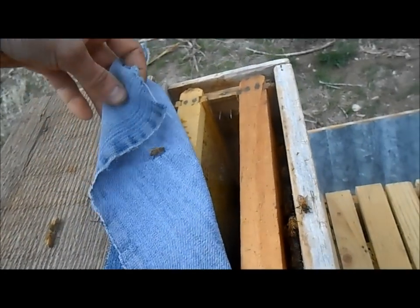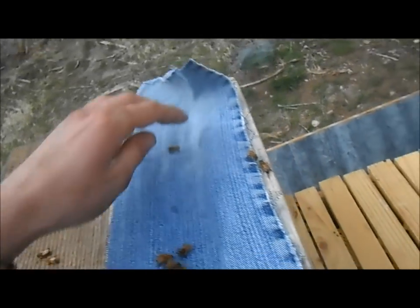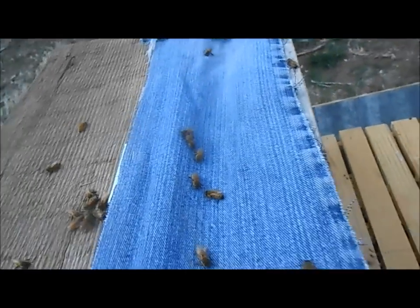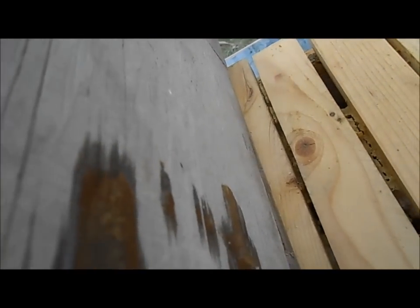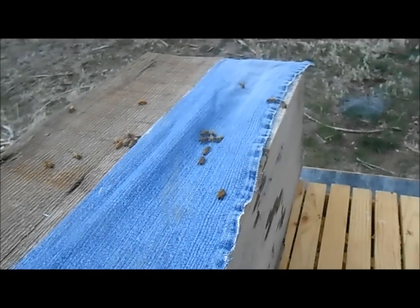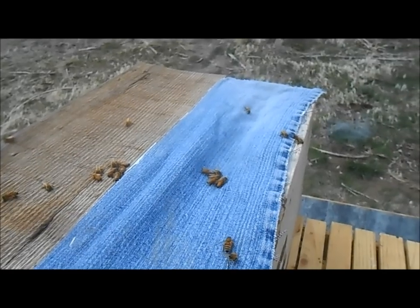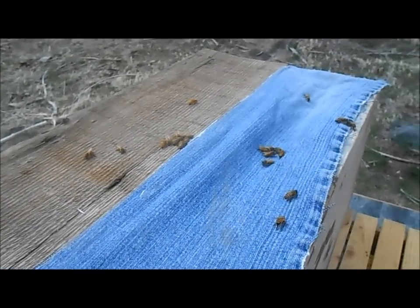Close this up so they can't get out. I'm gonna go ahead and hear that roar — they're queenless, you can tell it already. I'm gonna go ahead and pick these bees off the top of this so they don't get squished under the lid. And that's pretty much it for this maneuver. I'll come back when I've got that done.